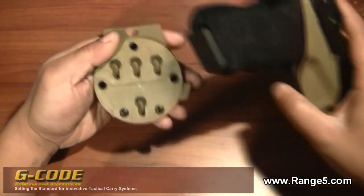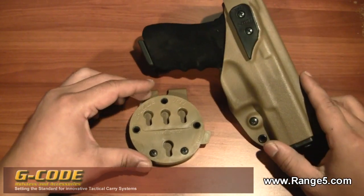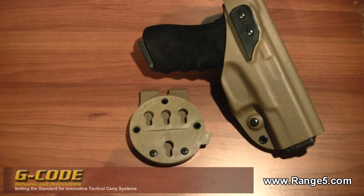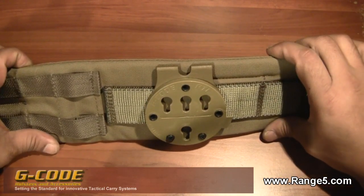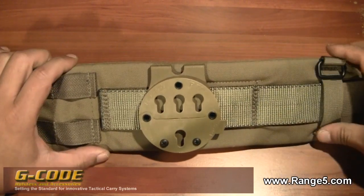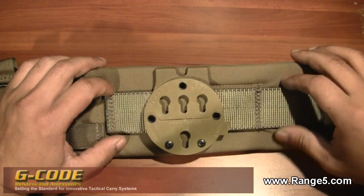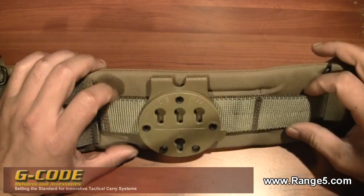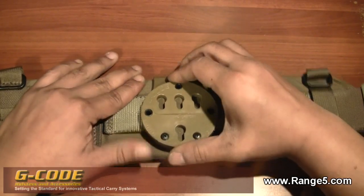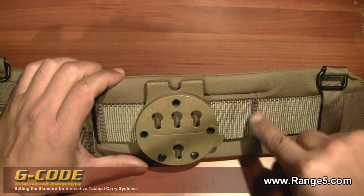It just has so many different options. Now I'll show you what it looks like on my belt. This particular belt is made by US Grunt Gear. As you can see I do have MOLLE attachments here, but on the right-hand side it has this one-and-three-quarter-inch thick webbing and I decided to mount it on there. It's solid — not moving side to side, not moving up and down.